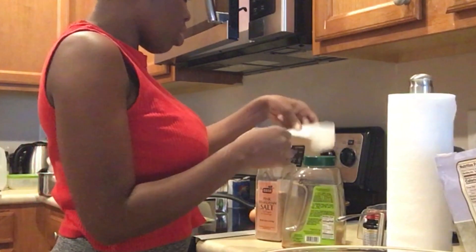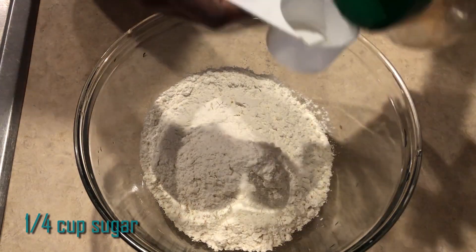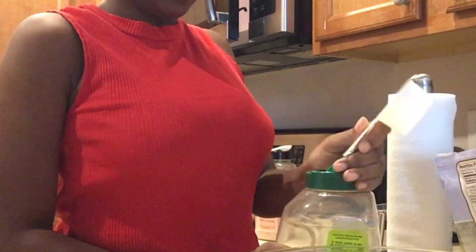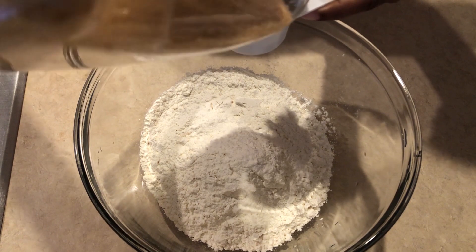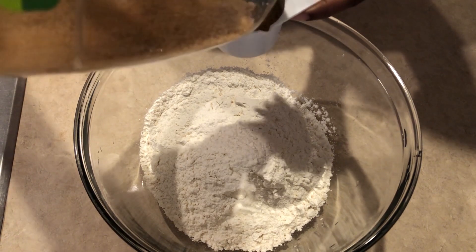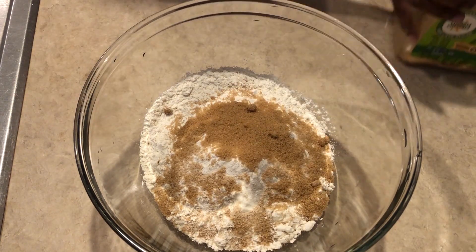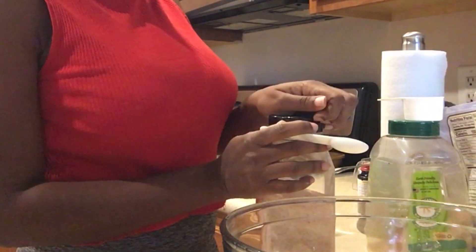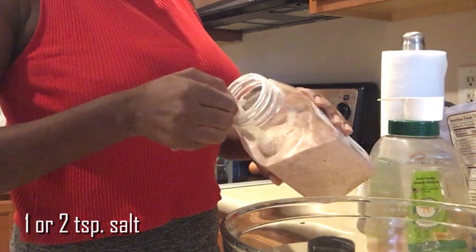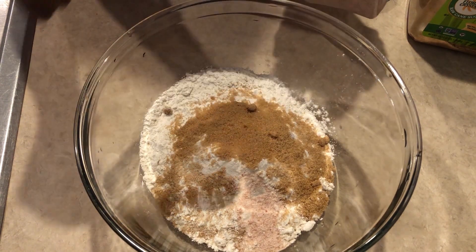The next thing we're going to do is add a quarter cup of sugar. You might be wondering why I keep saying 'we' — I was actually getting assistance from my cousin, so I gotta give props where props are due. The next thing we're going to do is add some salt. The recipe says two teaspoons but I think one teaspoon or one-and-a-half is good enough, because two looks like a lot of salt. I'm using pink Himalayan salt, but you can use regular salt.